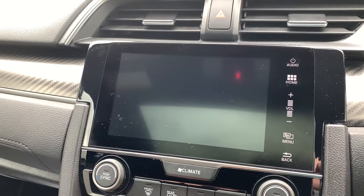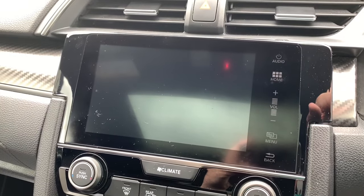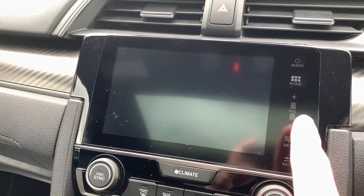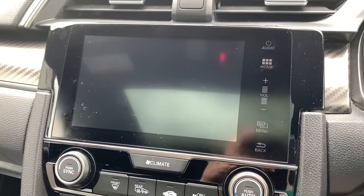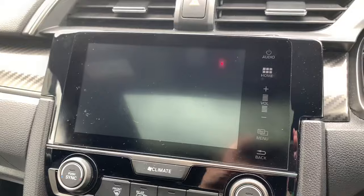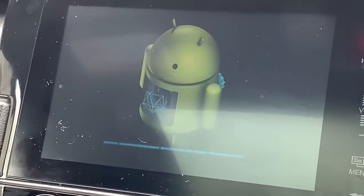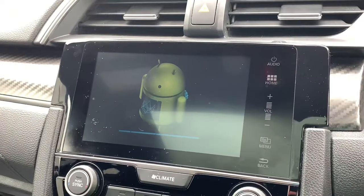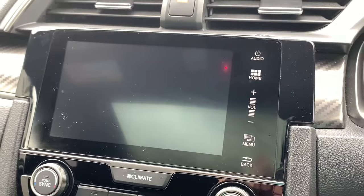The screen will go black for about 20 to 30 seconds, and you'll see all these areas along here basically unilluminate. We're just waiting for it to start back up, and then you'll see the Android icon, which is just telling you that it's rebooting the whole system. That takes probably another 10 or 15 seconds.